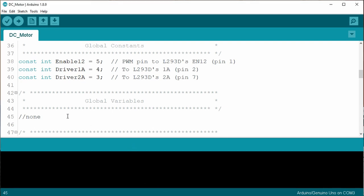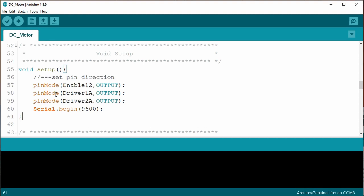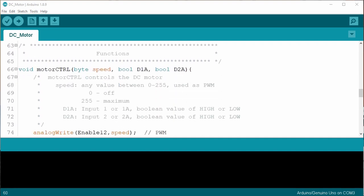There are no global variables this time, so onto the void setup, which sets the pin modes and starts the serial monitor. I added a function called void motorControl. The motorControl function requires three parameters: the speed as a byte, and two booleans D1A and D2A, which set the Enable 1,2 pin PWM value, driver 1A, and driver 2A values. Enable 1,2 can be high, low, or a value between 0 and 255 — since 255 is the maximum, a byte fits perfectly. The driver values of high and low are essentially boolean values. By sending this function three parameters, we can reduce the many lines of code from the previous sketch.